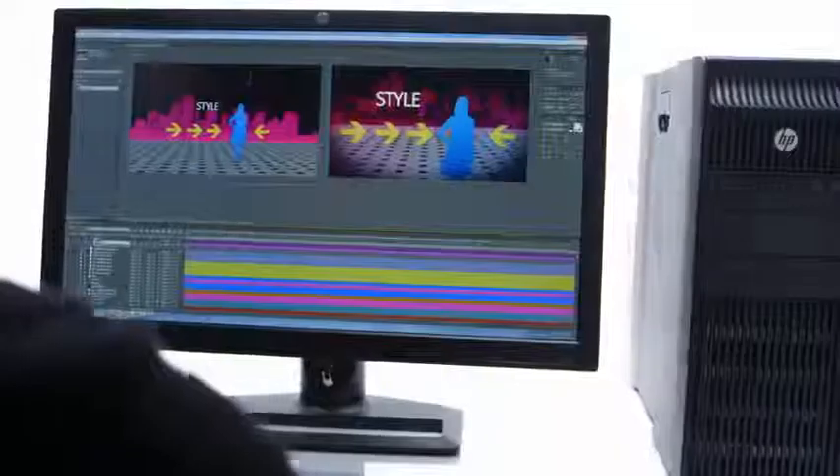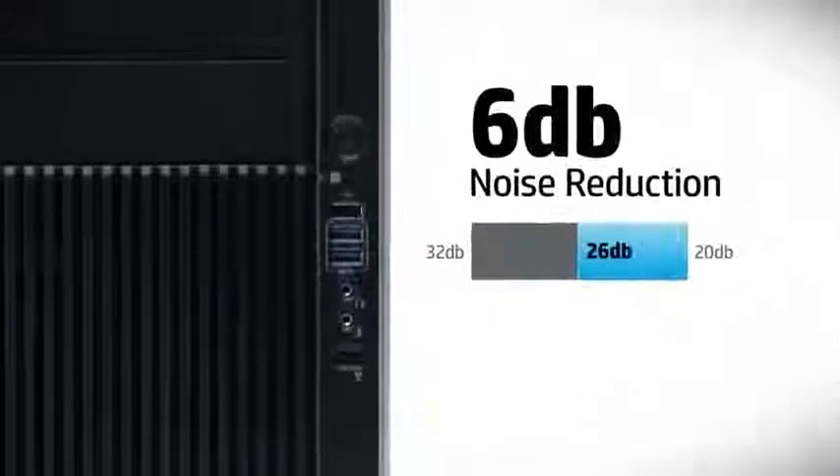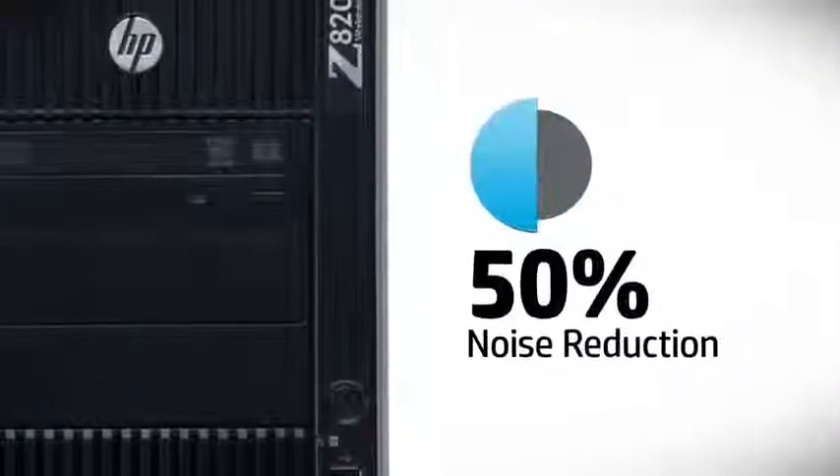It really sounds complex, but the truth is it's a closed loop system and it doesn't require any maintenance at all. If you're a demanding user, you're going to get the most benefit. Experience up to 6 dB of noise reduction when you push your machine to the limit — that's up to a 50% reduction in the noise that you hear.